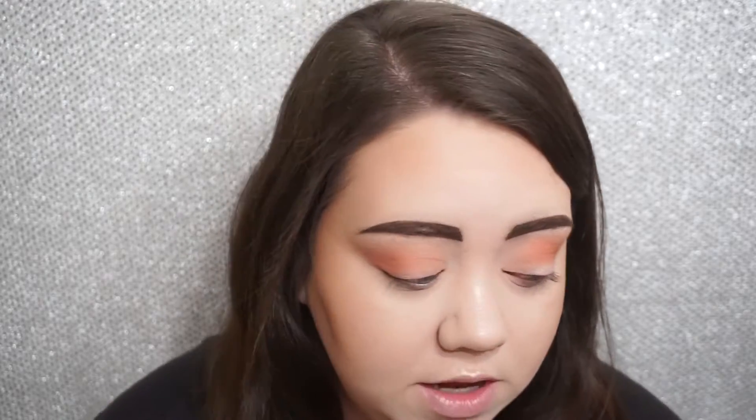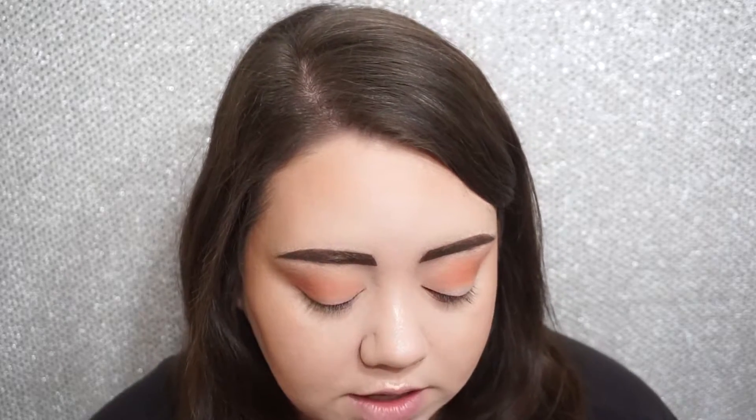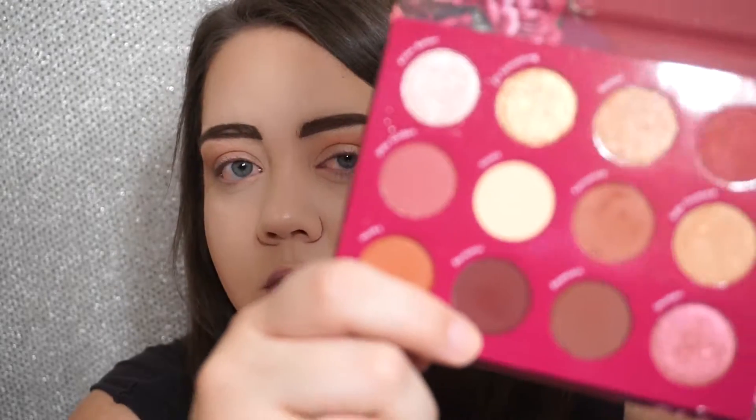I'm going to deepen it up a little bit using a smaller blending brush — this one is slightly smaller, it's my favorite and it's from Luxie. I'm going in with this shade right here called Reckless, which is a deep reddish brown. I think it's going to look really pretty deepening up the crease — it'll create a berry-type effect, and then we're going to pack some orange, some golds, and some glitter on top.